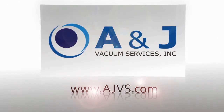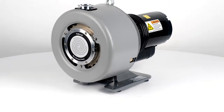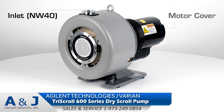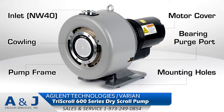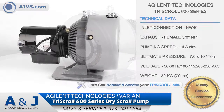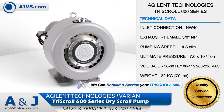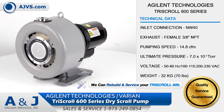AJVS.com, your worldwide leader of high vacuum equipment. The Agilent Technologies Tri-Scroll 600 is a multi-stage, oil-free dry scroll pump designed as a low-maintenance solution for a wide range of high vacuum applications.